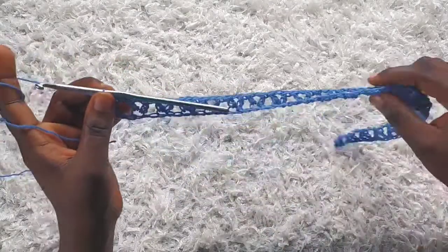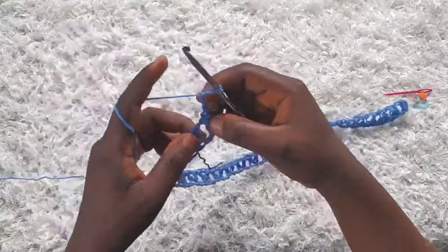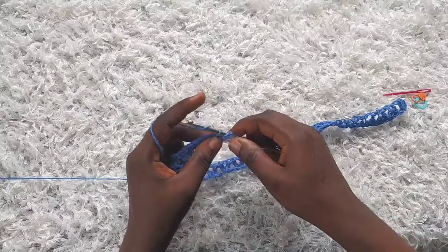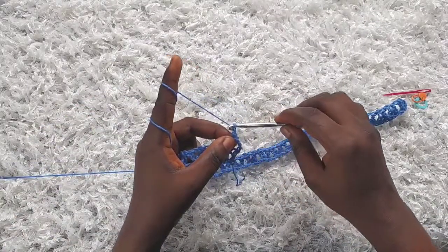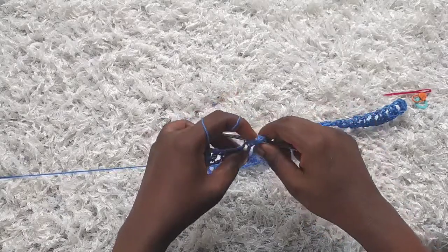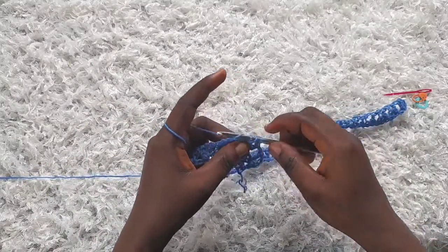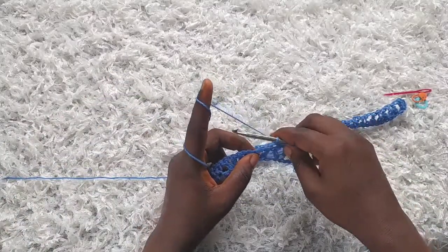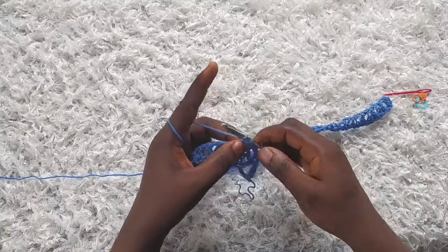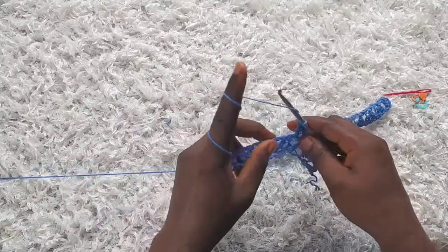We have 25 v-stitches. Moving on to row two — I'm going to chain three. Remember the chain three counts as a double crochet. Turn, then yarn over and make a double crochet into the next double crochet from the previous row. Chain one and then make a v-stitch into the chain one space from the v-stitch from the previous row. Chain one and then make a double crochet again. I'm just going to be making v-stitches on top of v-stitches.